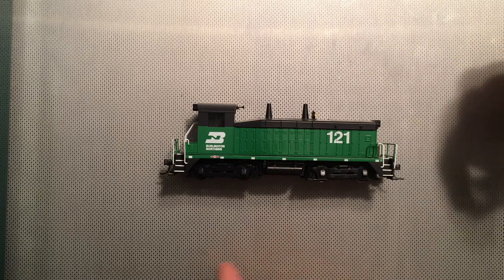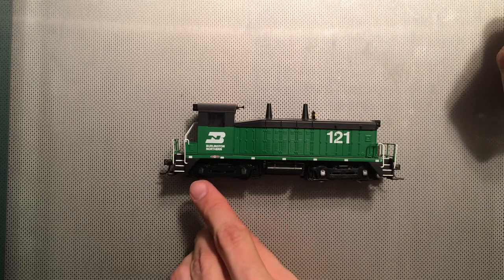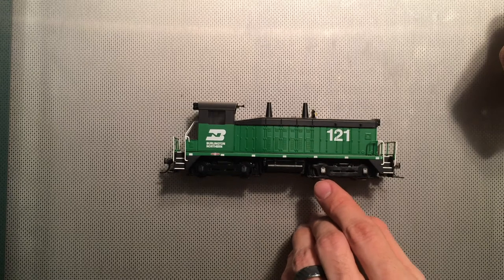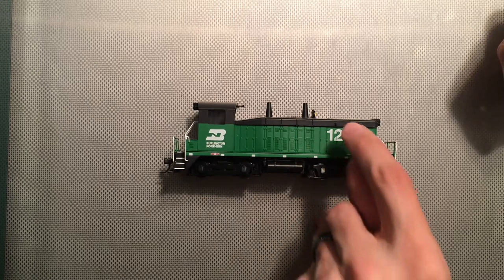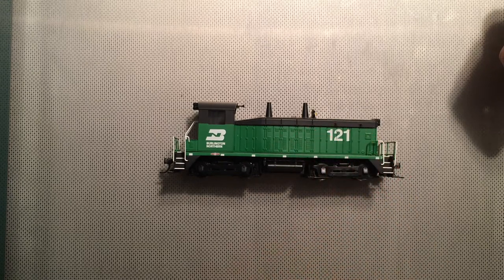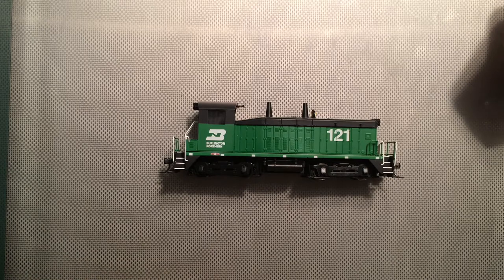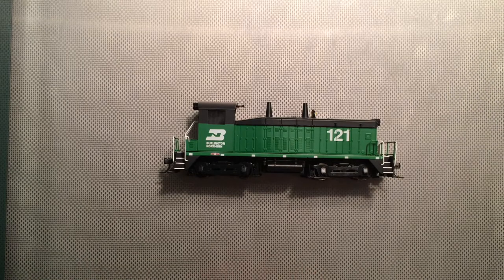All right, here we are. I've reassembled the locomotive. The biggest problem that we had was the dirty contacts from the actual wheel to the side contact that runs up into the circuit board on the DCC. So just cleaning those up — I ran it up and down the yard ladder and it ran just fine. Give it a whirl if you do have a Broadway Limited that has problems running. If you have any questions, just drop me a line. That's all for today's episode. Thank you.